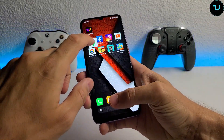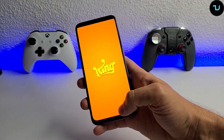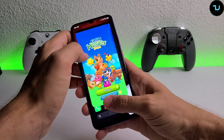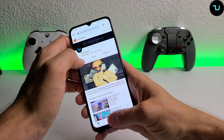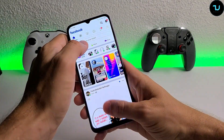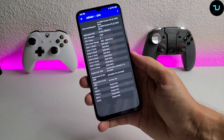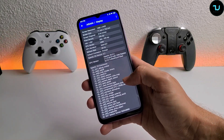Performance-wise we have the Dimensity 820. If you've watched my Redmi 10X 5G review, you know what kind of beast this is. The biggest surprise this year is the Dimensity 820 - not from Apple, Samsung, or Qualcomm, but from MediaTek. It has Mali G57 GPU, 8GB DDR4X RAM, UFS 2.1 storage with 128GB, running MIUI 11 based on Android 10.